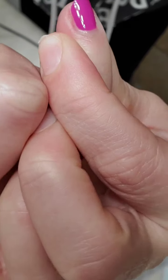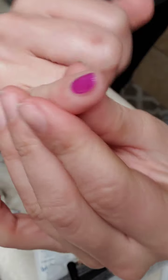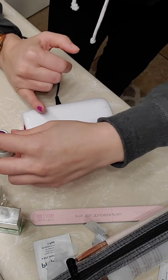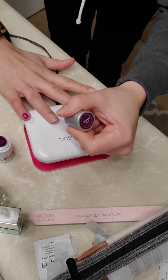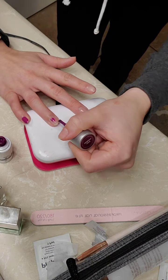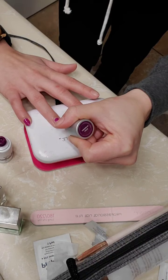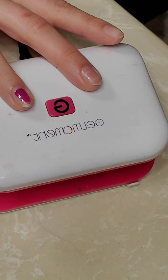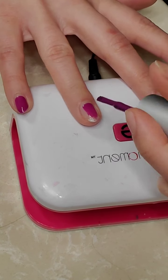You can see this is an appropriate application — you have a gap all the way around the nail on all sides: left, right, the top, and the cuticle. The back edge is capped. I'll make sure to show you guys capping on the next finger. Again, you're going to start somewhere in the center and then go towards the cuticle.